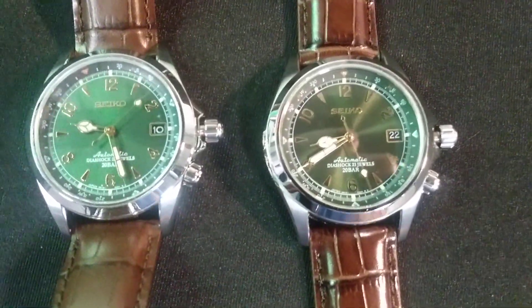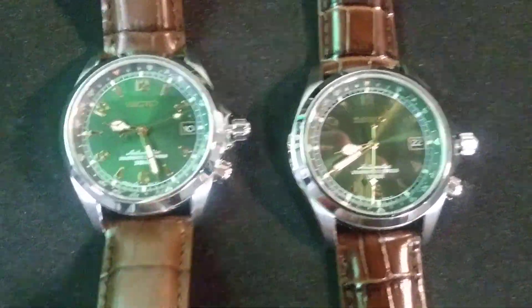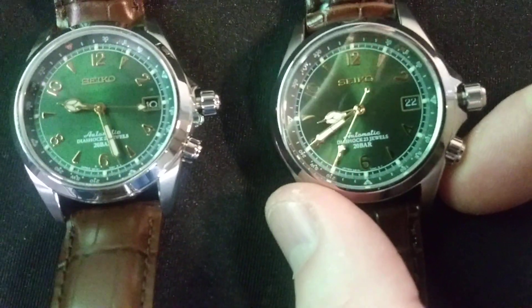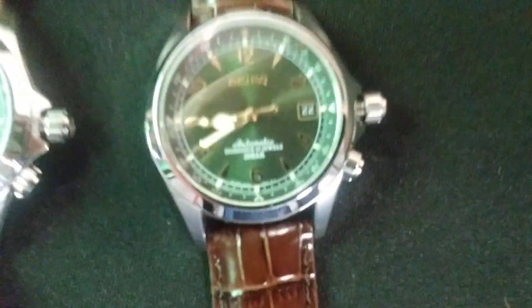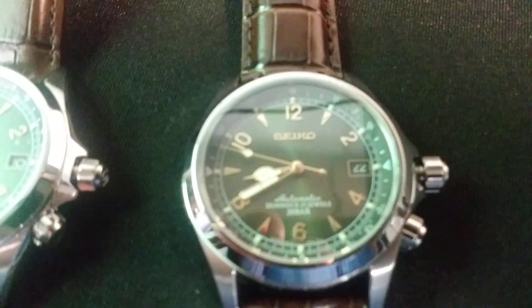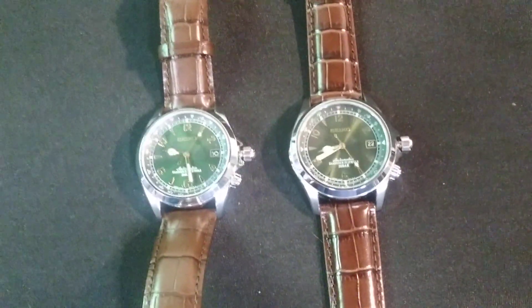Anyway — fake Seiko Alpinist, real Seiko Alpinist. One more thing: the sunburst on the real one is a little more intense, and just those indices aren't right on the fake. LG phones y'all — stay away from them. I'll be looking to up my game in the future if I want to continue making these videos. Thanks for spending about 10 minutes with me today, and if you have any questions or something I might have missed about what to look out for with these watches, you know where the comments section is. Peace.